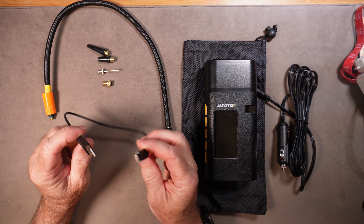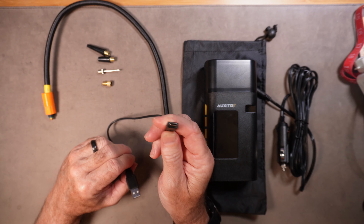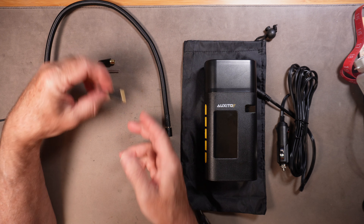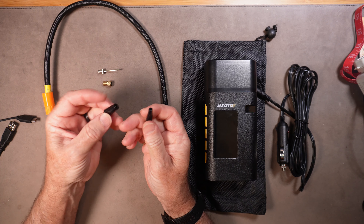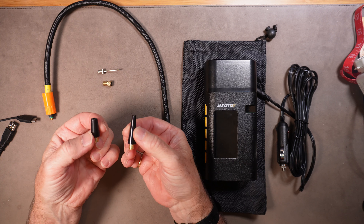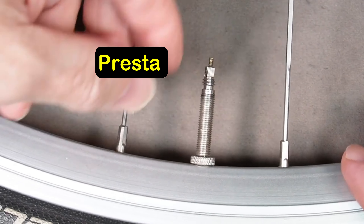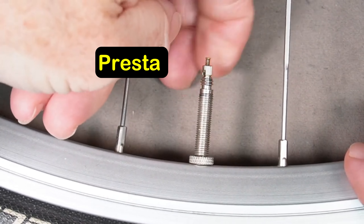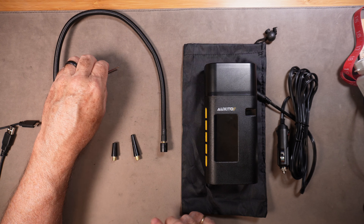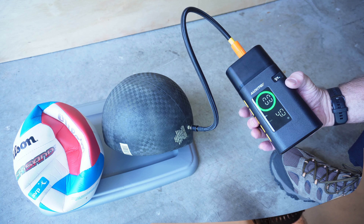It includes a USB charger with USB-C on one end and USB-A on the other, plus several fittings. Two fittings are for inflating pool toys or travel pillows. There is a Presta valve adapter for bikes that use a Presta type valve versus the standard Schrader type valve, and last but not least, a basketball/volleyball type adapter for blowing those up.